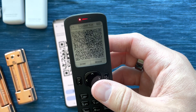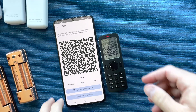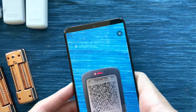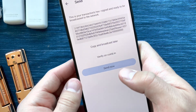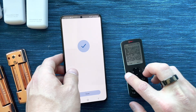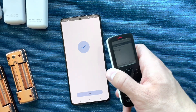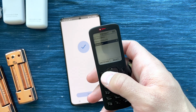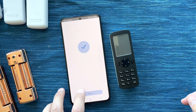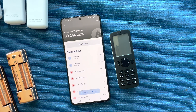Now I'm going to click Sign. We've signed the transaction and Passport is displaying the signed transaction via multiple QR codes. I'll click Scan Signed Transaction on Blue Wallet. We just sent the transaction. I can click Done on Passport and go ahead and shut Passport down. And as you can see, if I refresh this, we have a new pending transaction.